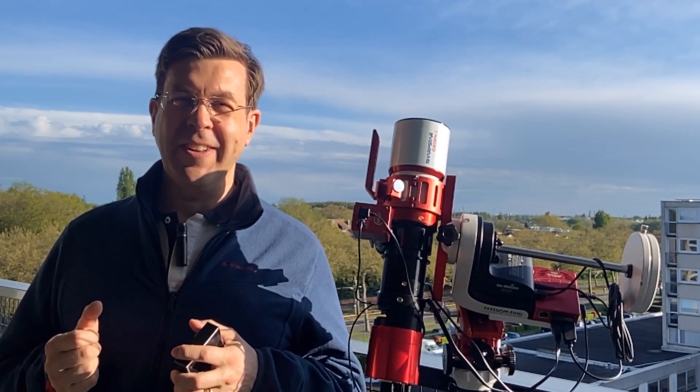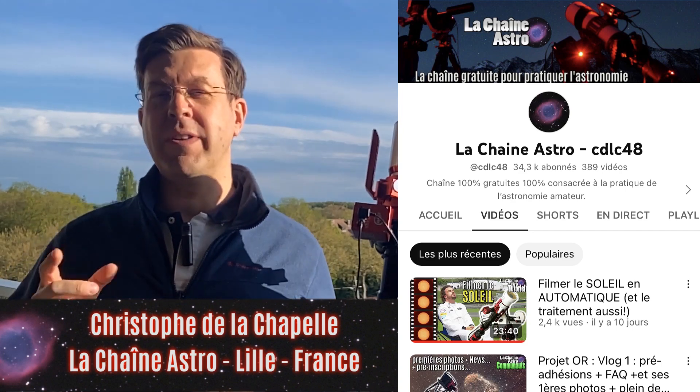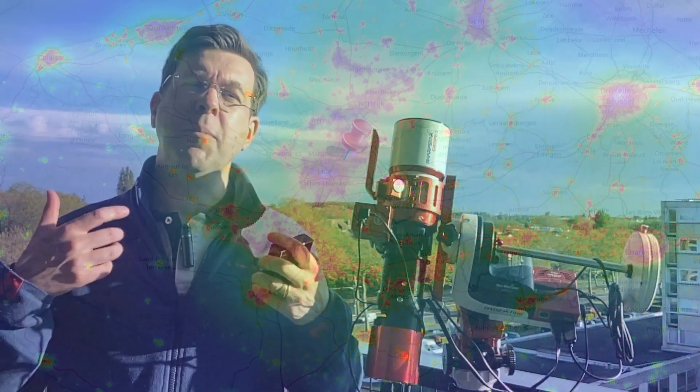Hi everyone and welcome to Optolong Astronomy Filter Channel. I live in the northern part of France, where the sky suffers from significant light pollution. When we want to do astrophotography with a telescope, we need to use a light pollution filter.